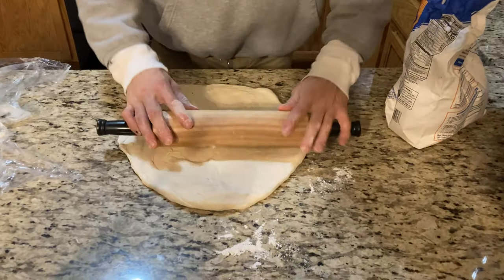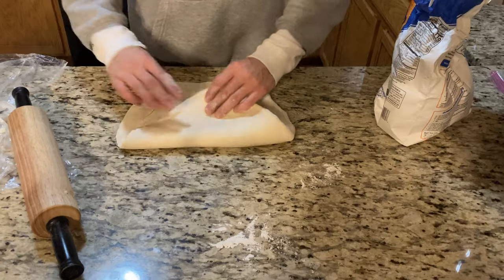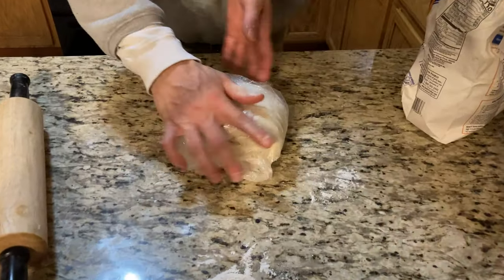It has been two hours, so I'm going to roll it out once again, do the same thing I did last time — fold it again — then wrap it in plastic and this time refrigerate it overnight. Looking good!